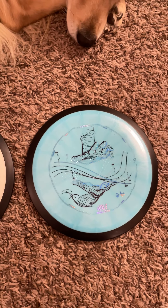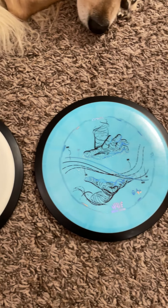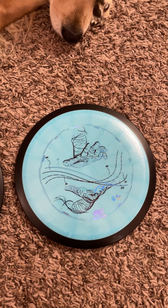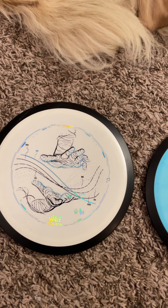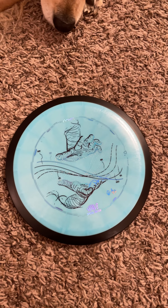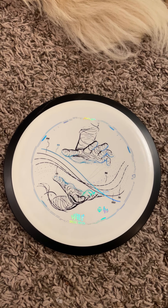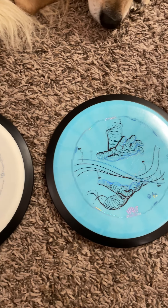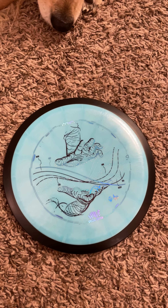They have great feel and definitely go further than my longest distance driver in my bag currently. I think this is going to be a great disc for any beginner player. If you're trying to get max distance and don't quite have the arm speed to get over 300 feet, this is probably a fantastic disc for you — it does not take a lot of power to get distance. I saw the white one first and had to get another one, so I picked up two at my local shop and got a whole round in.